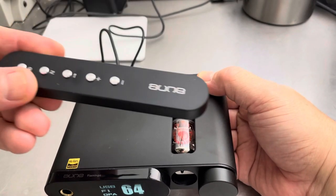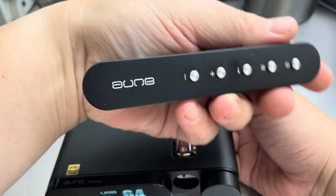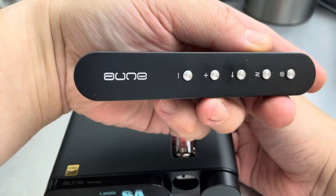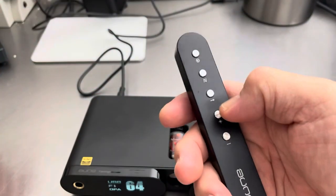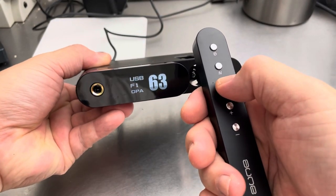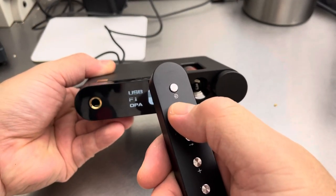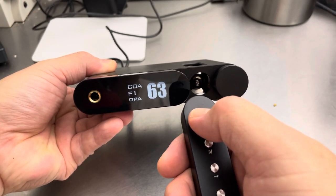You spend an extra $20 and you get this really cool aluminum remote, which if you hold their name in either direction it says Aune — A-U-N-E is the name of the company. It has volume up, down, tube on or off — well, tube active or inactive. It makes a little clicking noise. There's a filter button which I never use, and a source button for USB or coaxial digital.